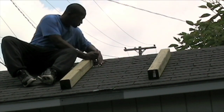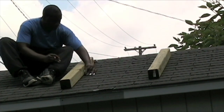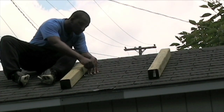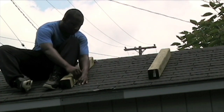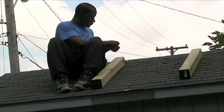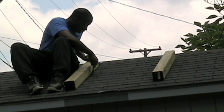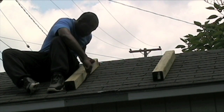Now I'm just marking my holes for my L brackets. I'm going to take these wood planks down and pre-drill my holes so when I get back up here I can easily go ahead and screw the screws in. I'm also taking a regular marker and drawing a line so when I put these back on the roof I can easily align it with this line.